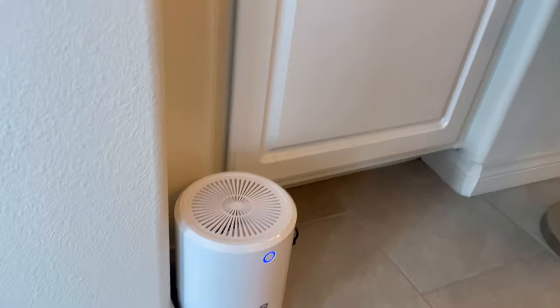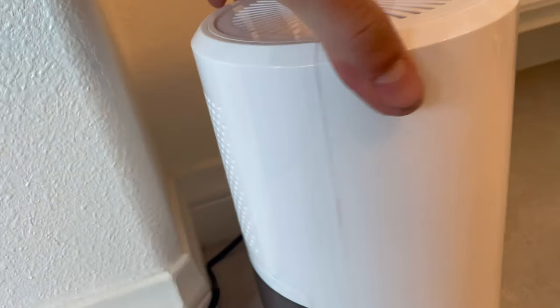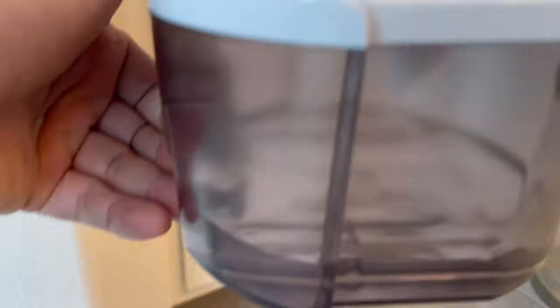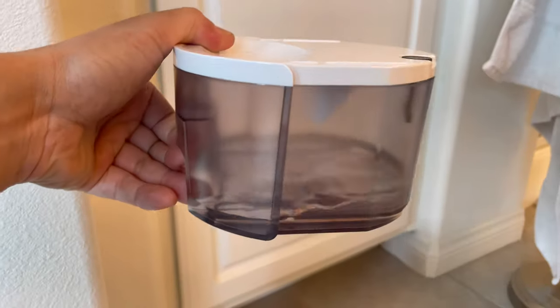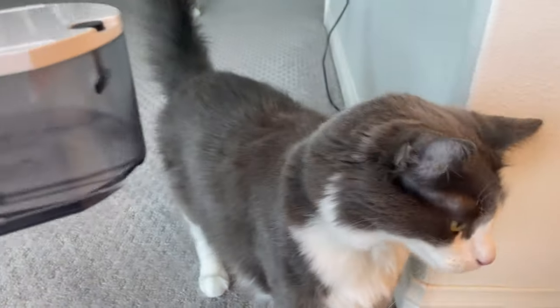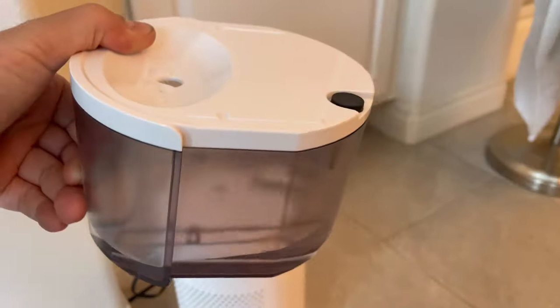After about a day we left it in the bathroom. This much water got collected — look at that. Just about a day.